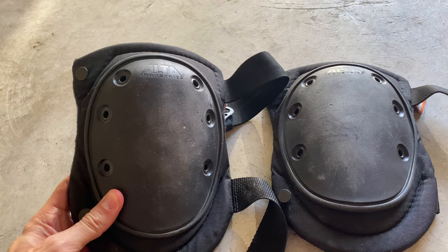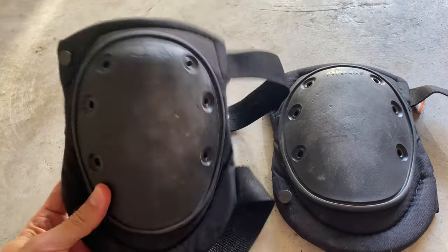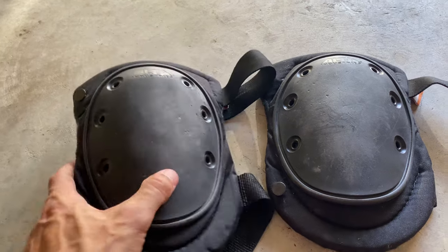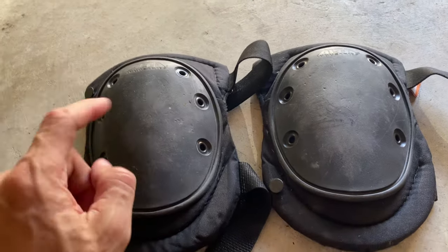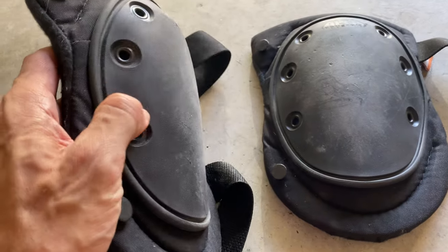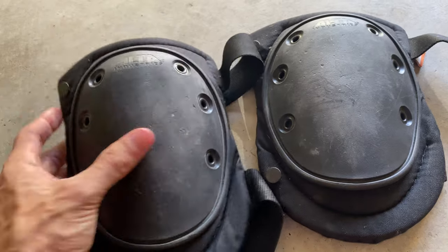So I picked up Alta Industries Knee Pads, and I figured they deserved a review because of how much these things saved my life. As you guys can see, I was using these knee pads on concrete, and they held up incredibly well for being on my knees for, unfortunately, weeks.